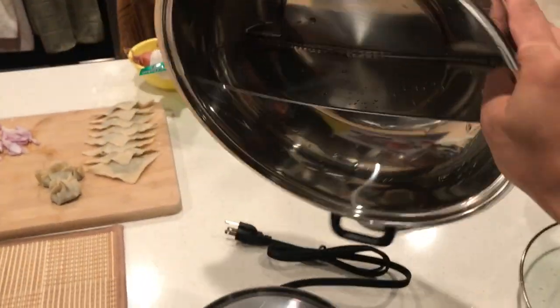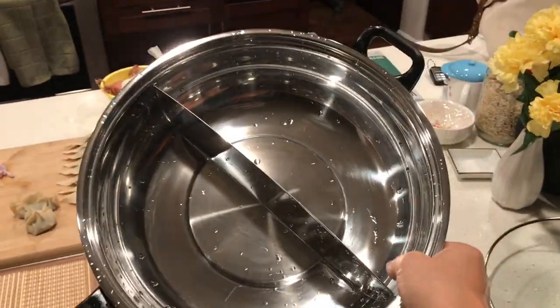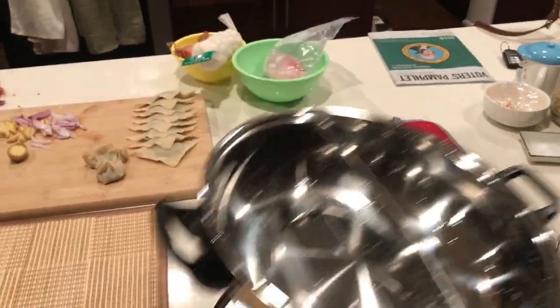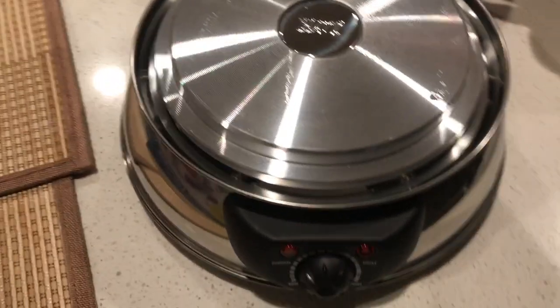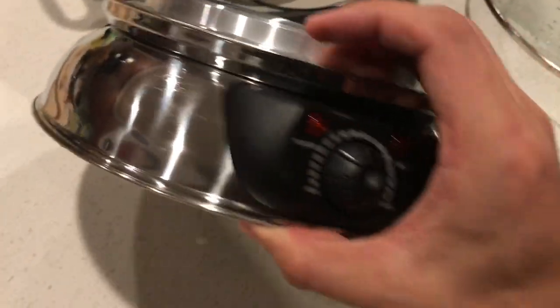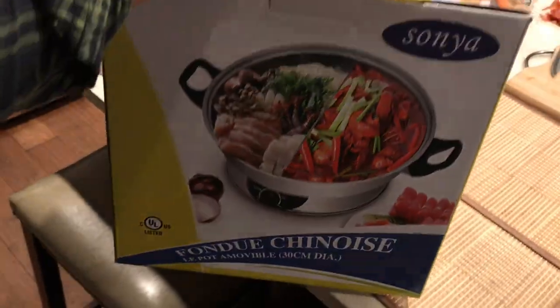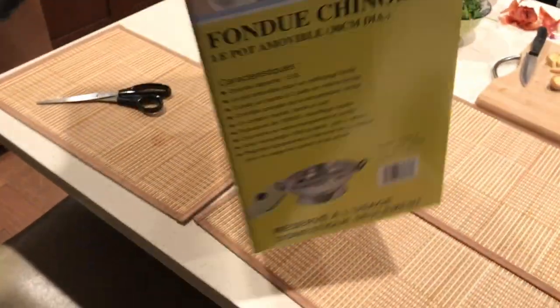The pan is pretty well built — good quality stainless steel, pretty commercial, you can use it for a long time. The rim is also made of quality stainless steel. However, it's not NSF certified, so you probably can't use it in a restaurant. You'd want to find one from a restaurant depot or Costco Business or anywhere that sells restaurant utensils.